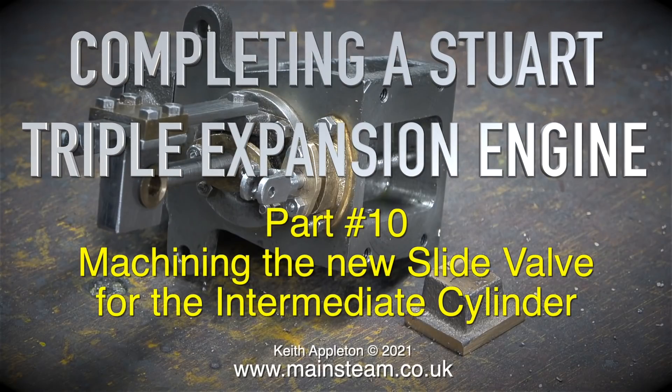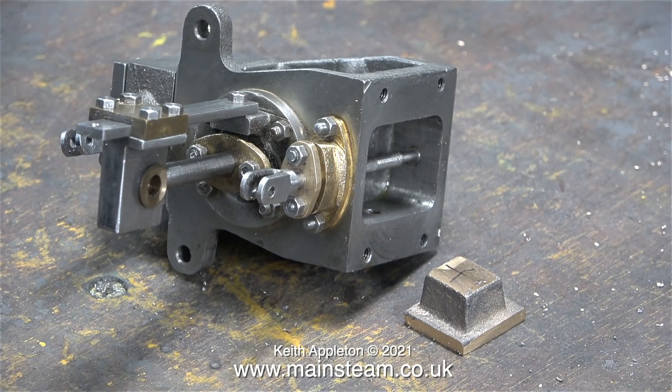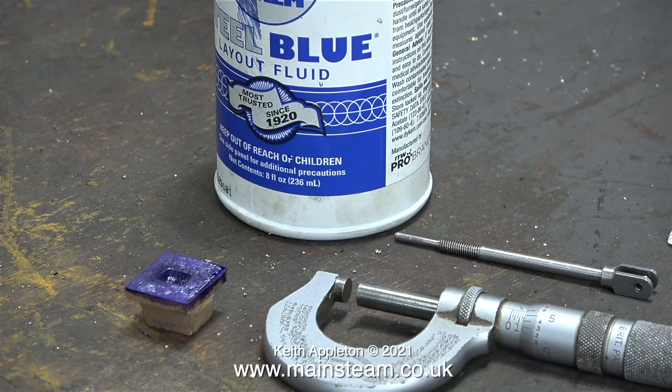Completing a Stuart triple expansion engine, part 10: machining the new slide valve for the intermediate cylinder. This is quite a simple job, but if you get it wrong it will not work. This slide valve needs to be accurately machined to the dimensions shown on the drawing. I've already fettled the casting in a previous episode, so it's ready to go.